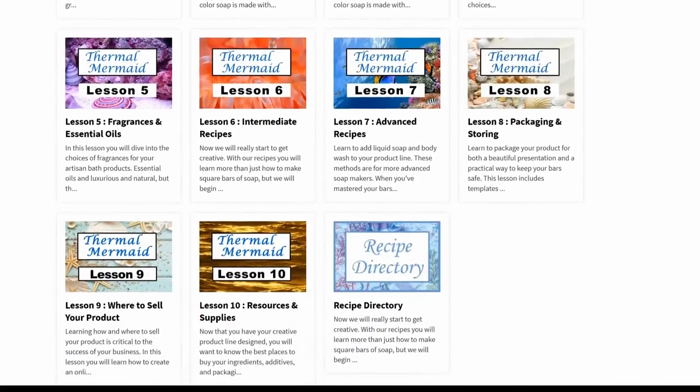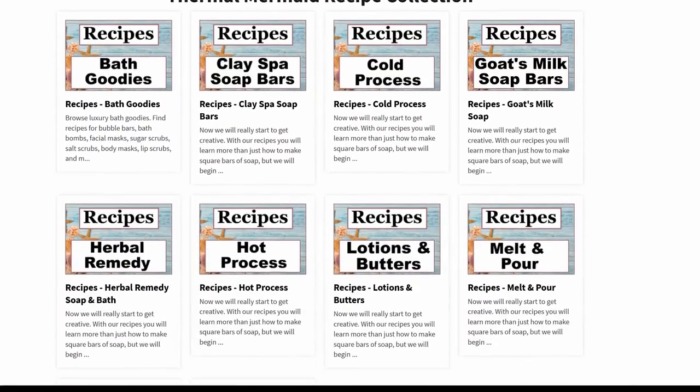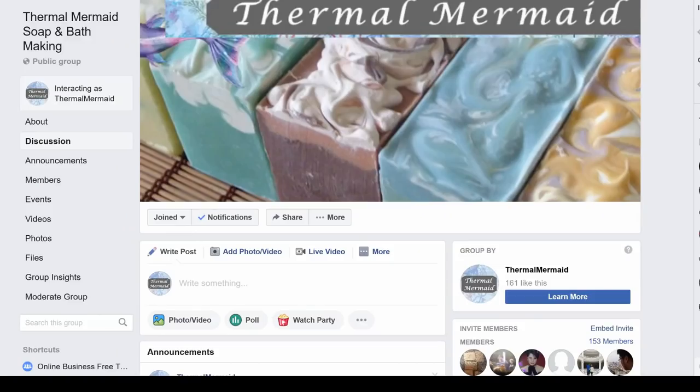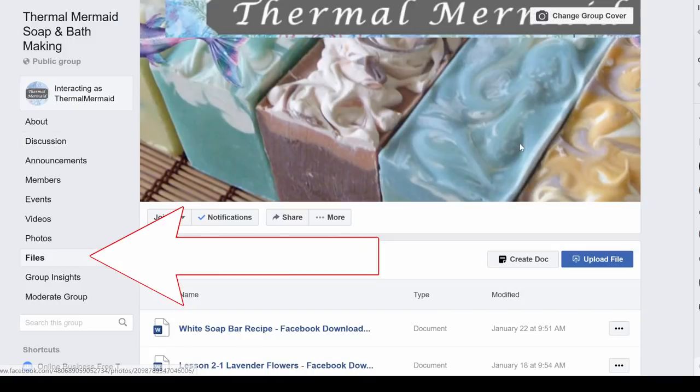If you'd like to download this and all of the recipes in this tutorial, you can find them in the Thermal Mermaid Soap Makers Course and Resources Members Directory. This series can be found under Lesson 2, where all of the recipes are ready to be printed. If you're not a member at Thermal Mermaid, I warmly invite you over to the Facebook group where I have uploaded all of the free recipes under the link that says Files.